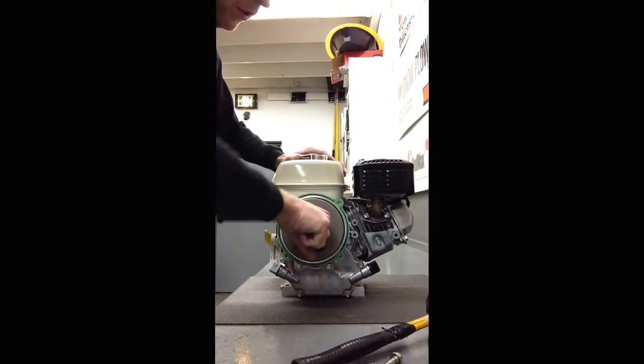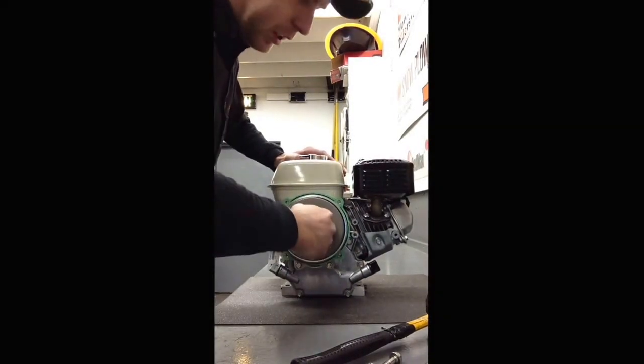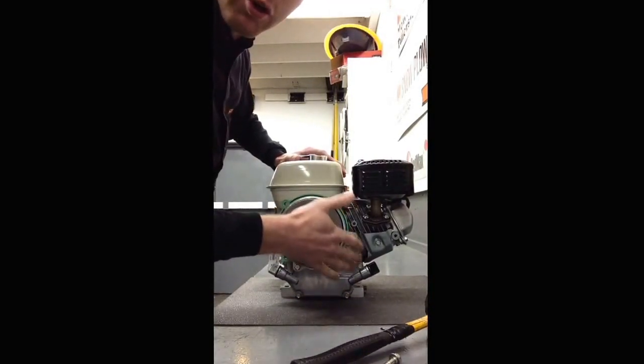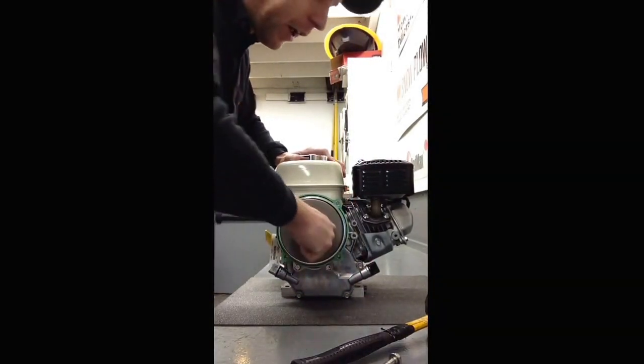You may have to give it a little encouragement to feel it really slide in there well. Keep in mind there's no oil in here, so it's just metal on metal right now.